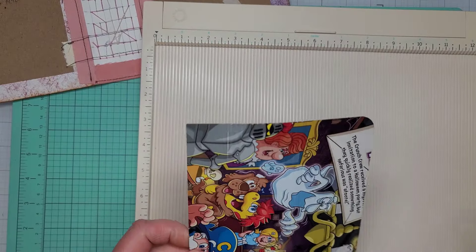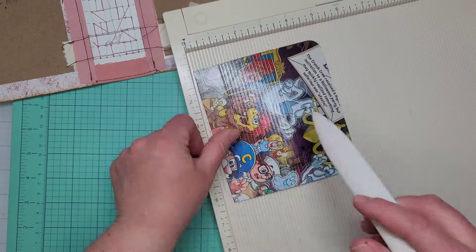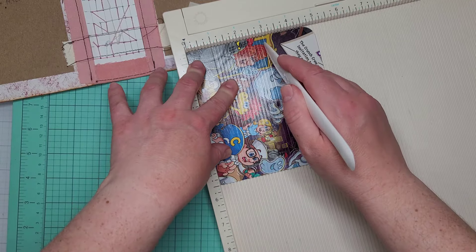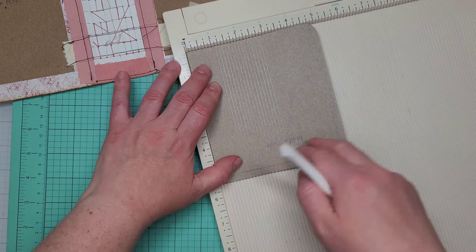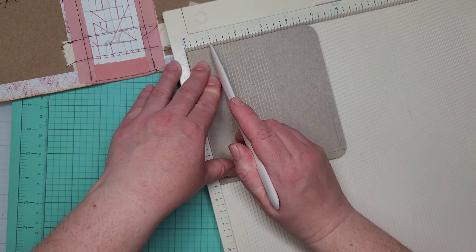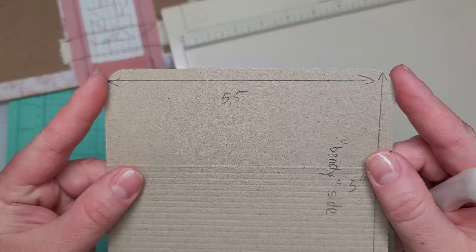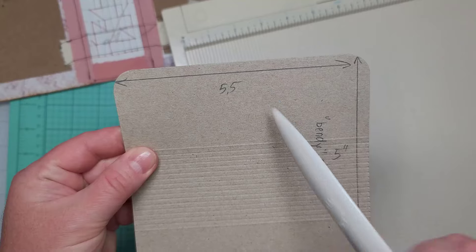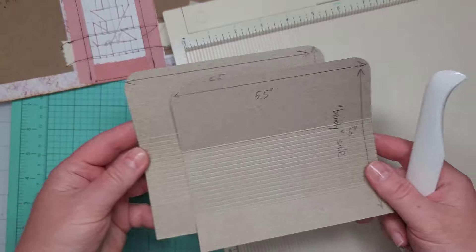Take your scoreboard and on the colorful side with the 5-inch side at the top, score at 1 inch and at 3 inches. Then flip to the plain side and score at every one-eighth of an inch between the 1-inch and 3-inch marks. Also round the corners on the side that is 5.5 inches long. Do the very same thing with both pieces.